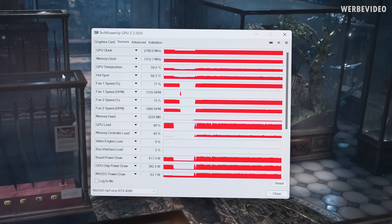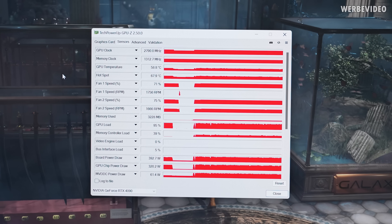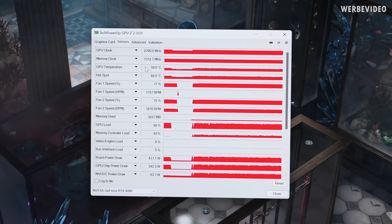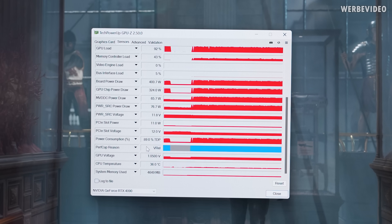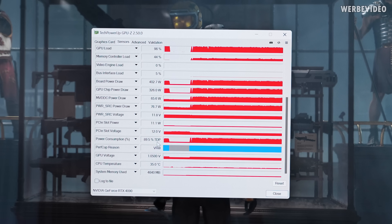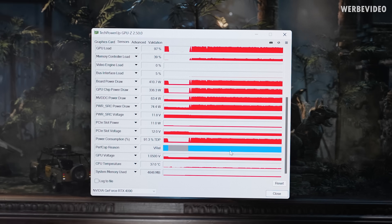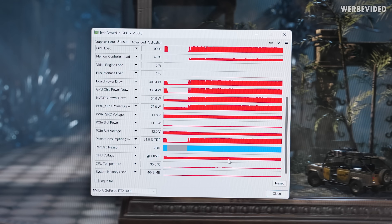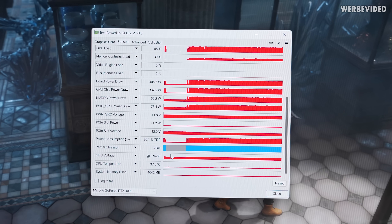Cooling-wise, this is just completely insane. You have to consider that this is an air-cooled card, and those are temperatures you would typically not see on air-cooled cards. It's not quite as good as water cooling, but considering the power consumption, this is quite nice. The power consumption is only hitting about 90% TDP, and we can see the perfcap reason is V-REL, which means we are not actually power-limited — we are voltage-limited. To increase the clock further, we would have to increase the GPU voltage beyond 1.05V.